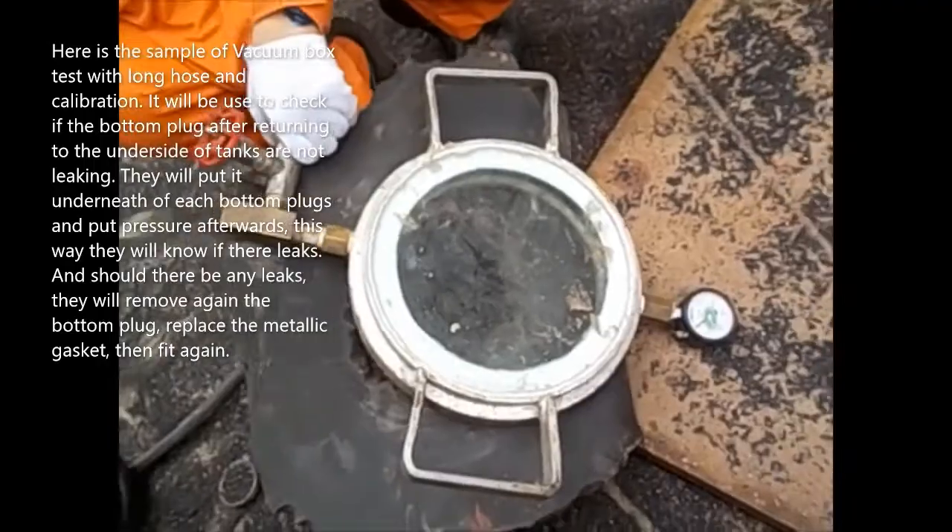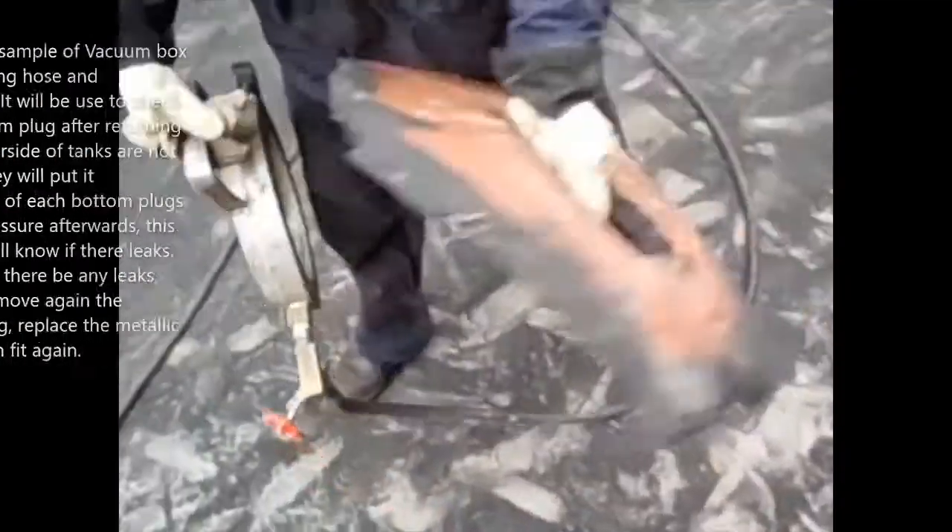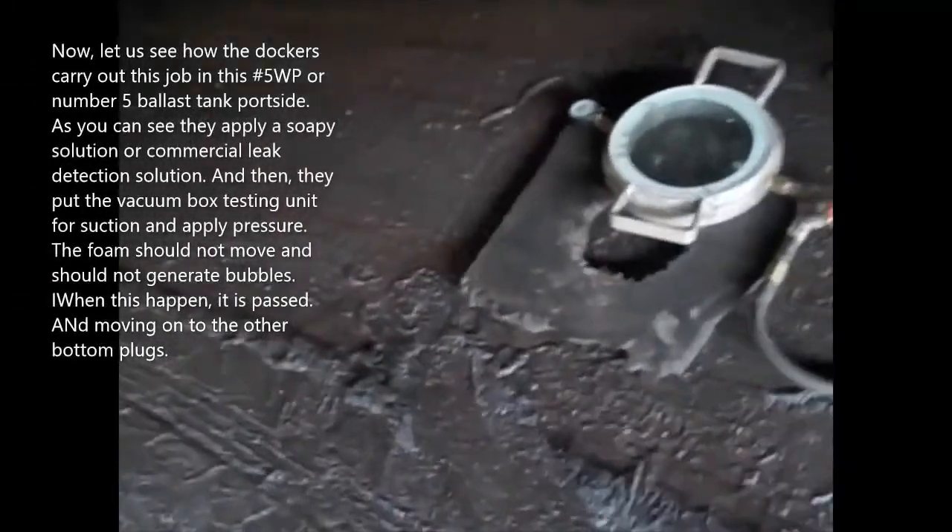So this is the sample that we will see. It has a clear glass so you can see if there are bubbles or none when it is used on the bottom plug.